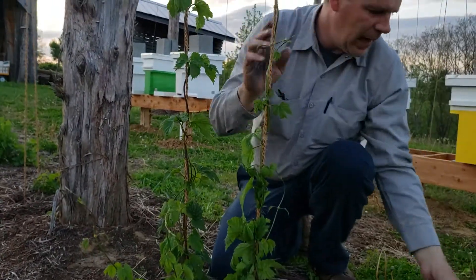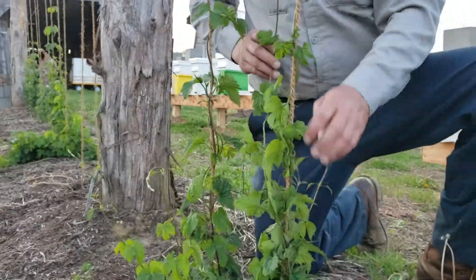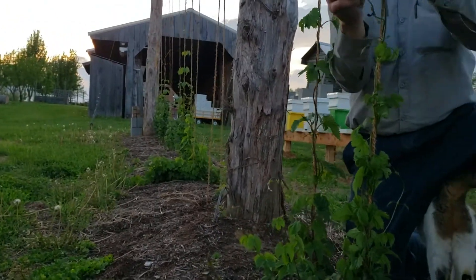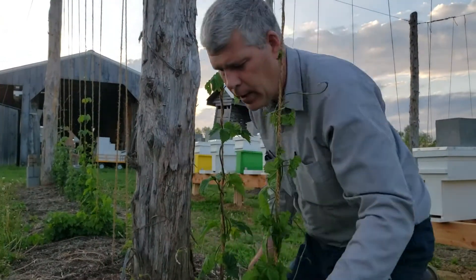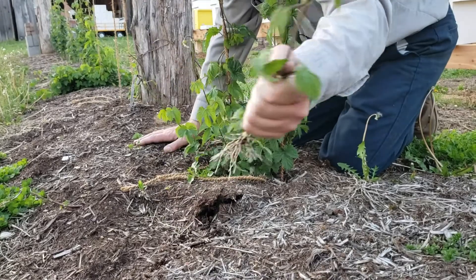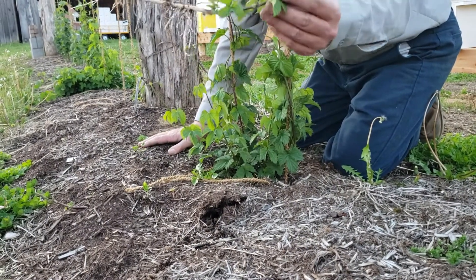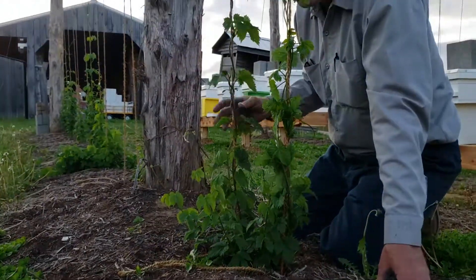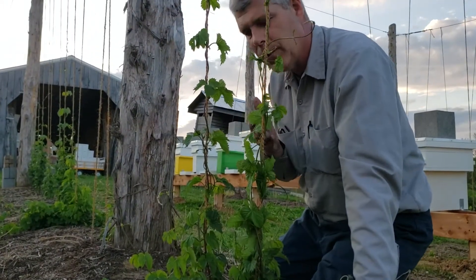But once you've selected out three or four of the strongest ones going up each rope, at that point then what we want to do is come in, and some of these shoots that are growing here, they will just pull out of the ground — just pull straight. We could actually go plant that in a pot and it'll grow. The problem is, we can't have 50 vines growing up these ropes. Just let all the energy be put into essentially six to eight.